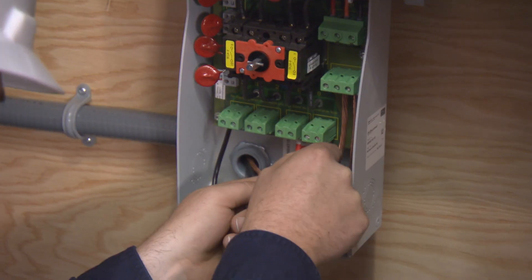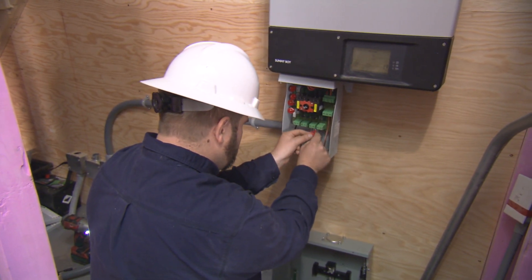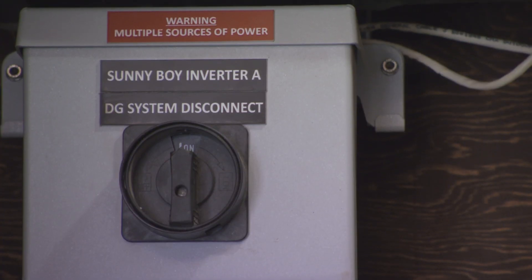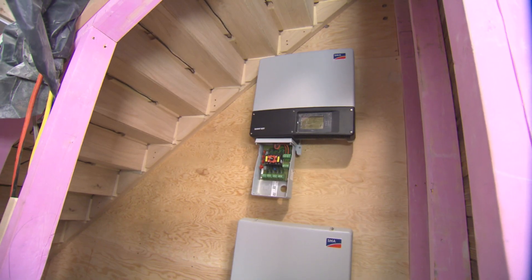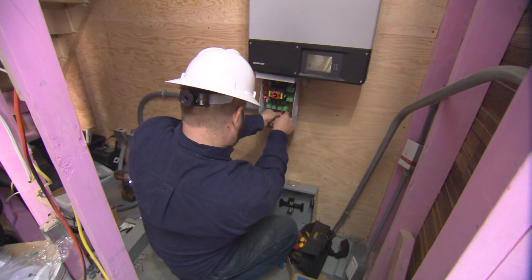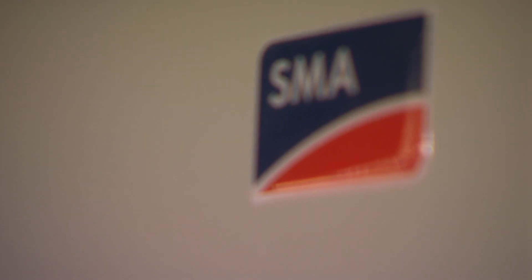These are SMA Sunny Boy inverters — our newest series, the Sunny Boy TL US series. It's a transformerless inverter and it represents a long history of Sunny Boy inverters. We've been in the market for quite a while, and this product is actually one of the most efficient in its class. We're really proud of it because it's got a lot of new technology that's going to help it produce more power and provide the most secure investment.